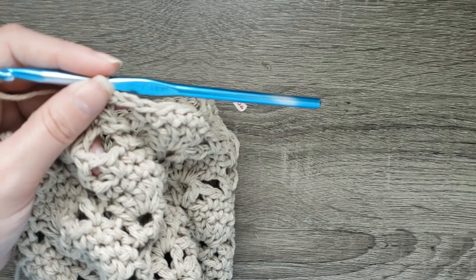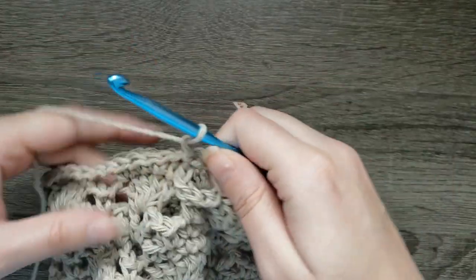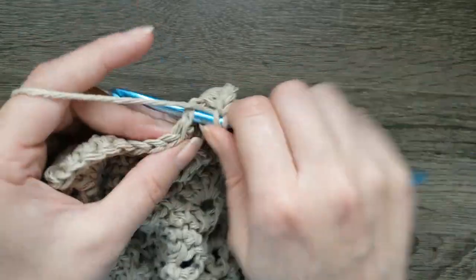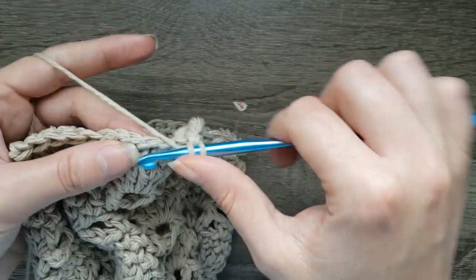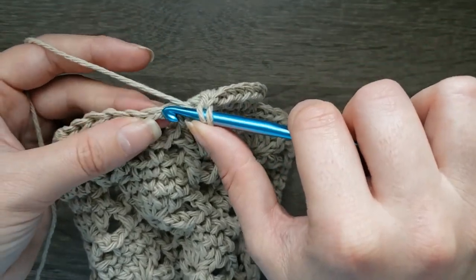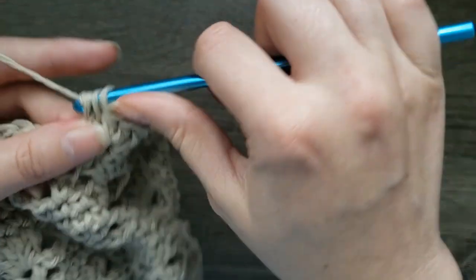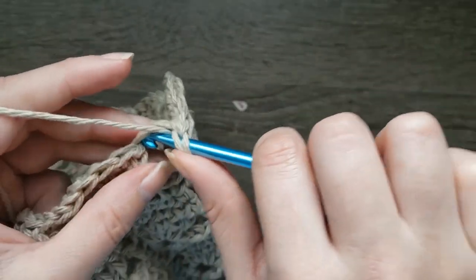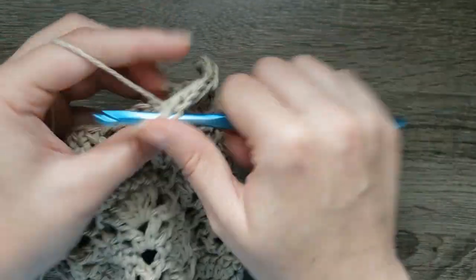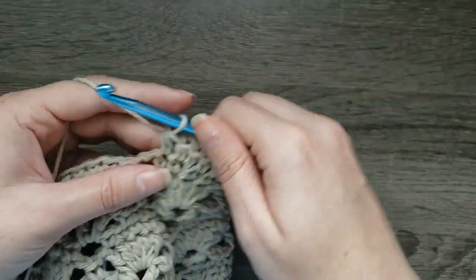Now that we've come to our final round of the body, we are going to chain one, two half double crochet in the next stitch, half double crochet in the next stitch. Repeat: two half double crochet in the next stitch, half double crochet in the next stitch. Each chain is going to count as a stitch on this round, so just get your hook in there and finish this off.